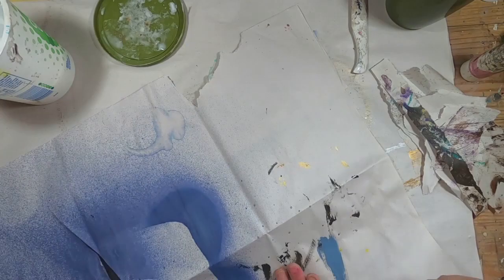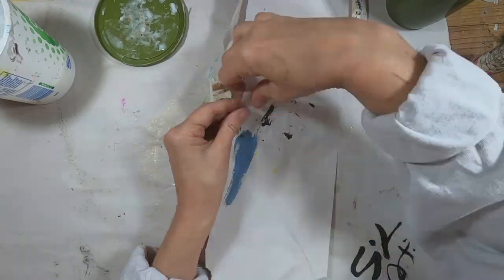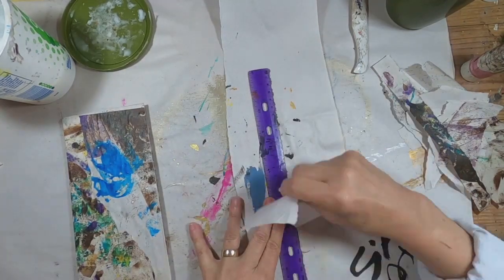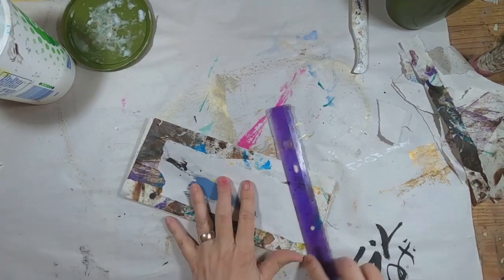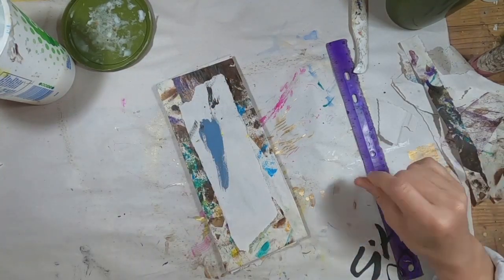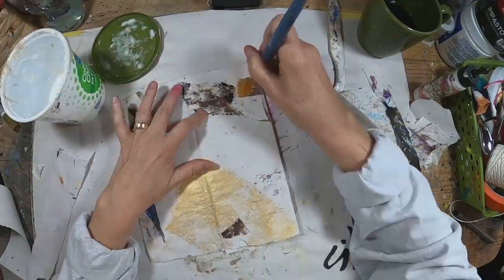Now we just want to strengthen it a little bit and decorate it. To strengthen it, I'm going to start collaging. I think I want to do some mark-making on the front, so I'm ripping just a random sheet and sizing that. Then I'm going to set that aside and we'll decorate that later.